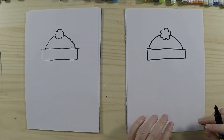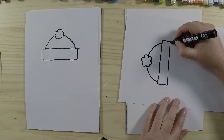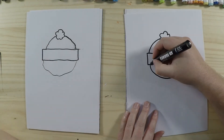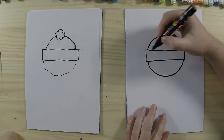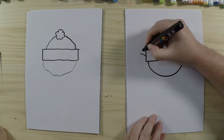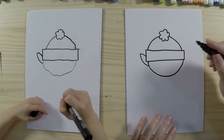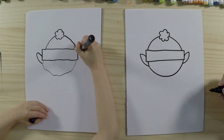Now I'm going to draw the head, attached to the bottom of the hat. If you want to turn the paper to make it easier to draw, you can do that. Next we'll draw his ears — elves normally have long pointy ears, so we're going to have ears sticking out the sides. It kind of looks like a squashed football shape, or a leaf. Do one on each side.